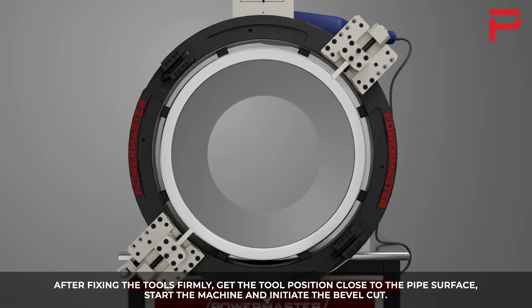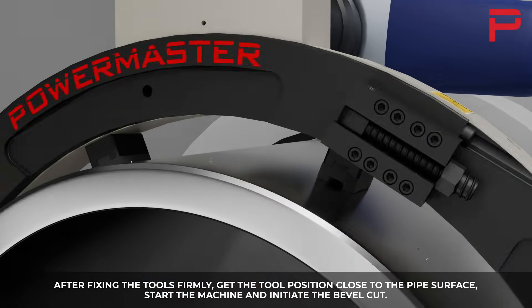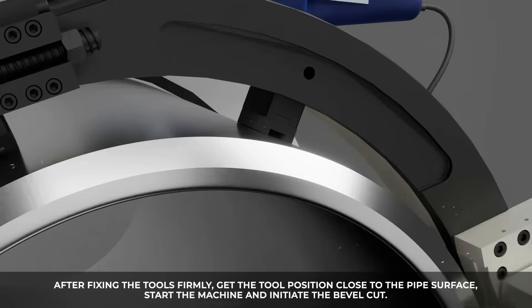After fixing the tools firmly, get the tool position close to the pipe surface, start the machine, and initiate the bevel cut.